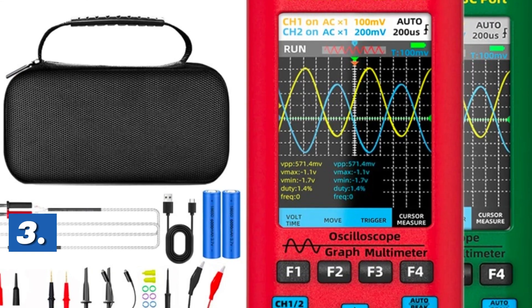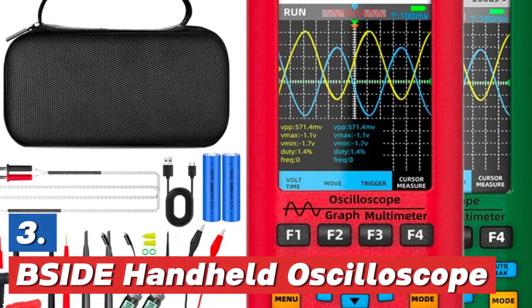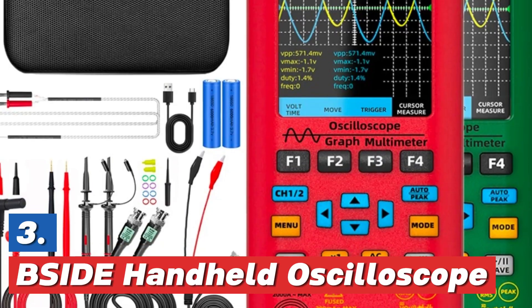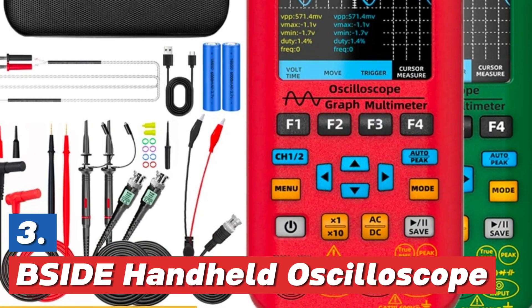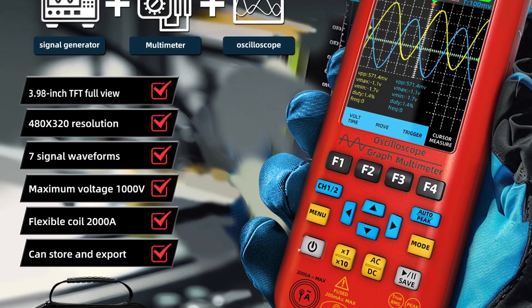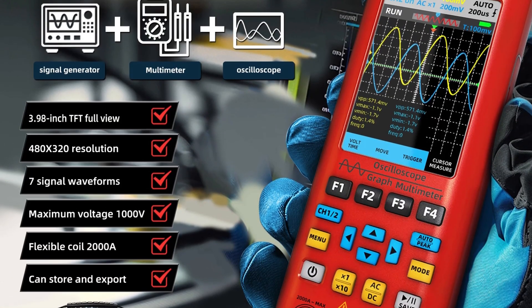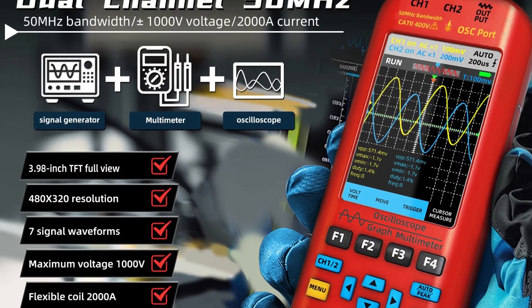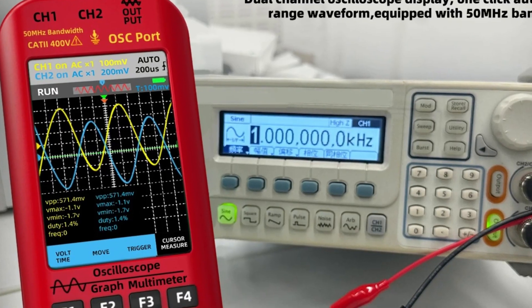At number 3, the B-Side Handheld Oscilloscope. B-Side presents a multifunctional handheld instrument that integrates four essential tools: an oscilloscope, digital multimeter, function signal generator, and dual-channel current tester. It supports frequencies up to 7.25 MHz and 9.50 MHz for detailed signal examination.